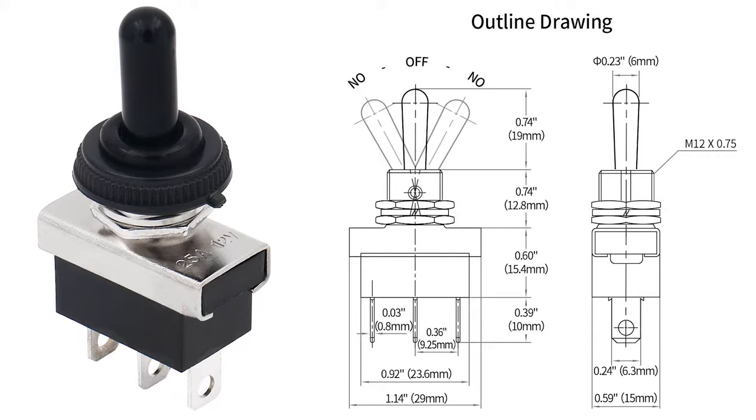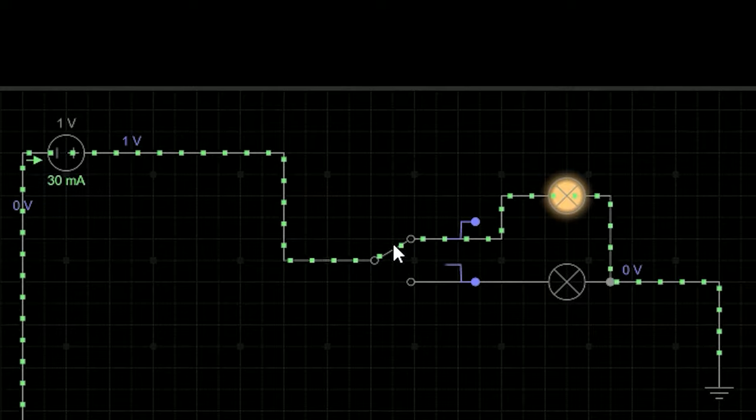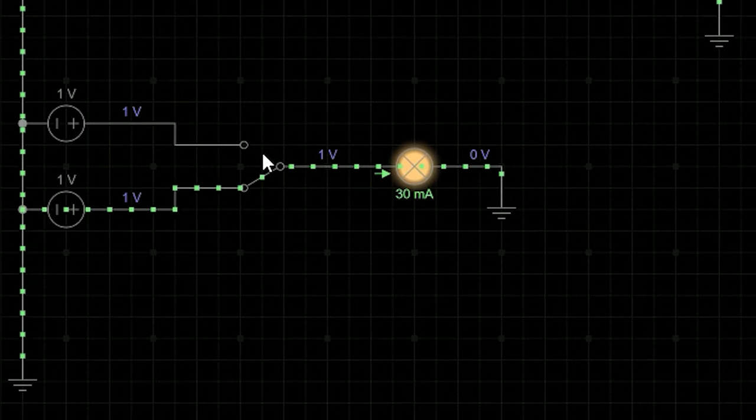A single pole double throw, or SPDT switch, can be used two different ways. It can be used to send a single input to one of two different outputs, which makes it great for applications where you have two circuits that you don't want to unintentionally run at the same time. Inversely, it can be used to select one of two inputs to send to a single output without accidentally selecting both at the same time, such as selecting between battery and wall adapter power.